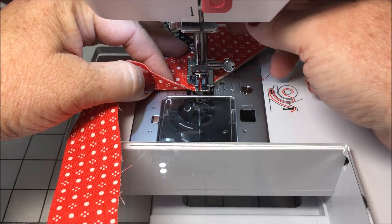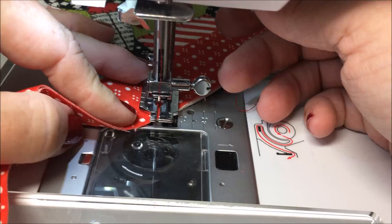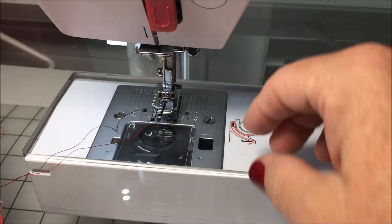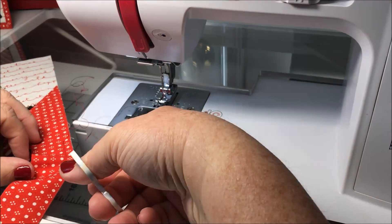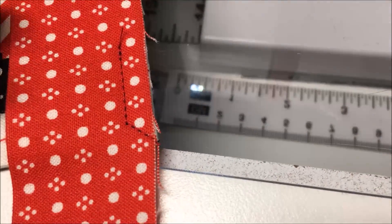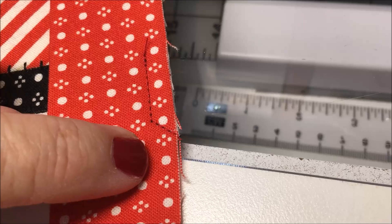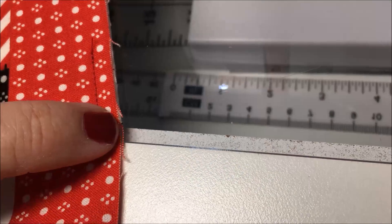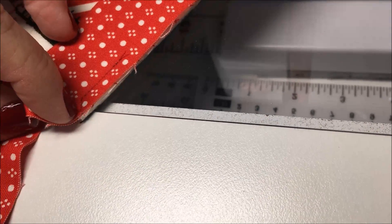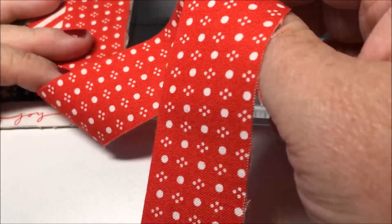We're going to pivot. I'm going to sew straight off the point of my binding. As you can see, it's a quarter inch away — come down to a quarter inch from the edge and then sew straight. Keep your needle in the down position, rotate your mat, and sew straight off the edge, then pull it out. This is how we miter the corners.